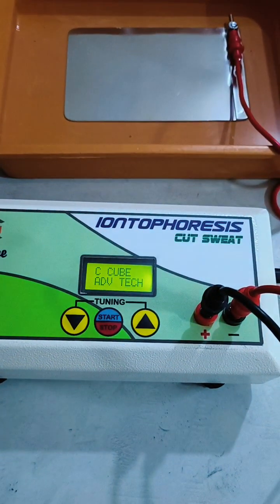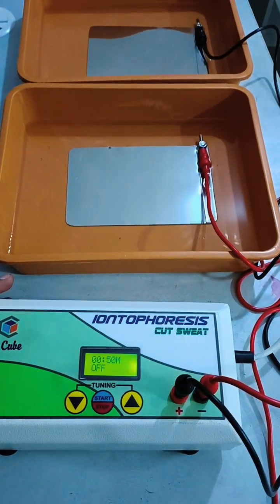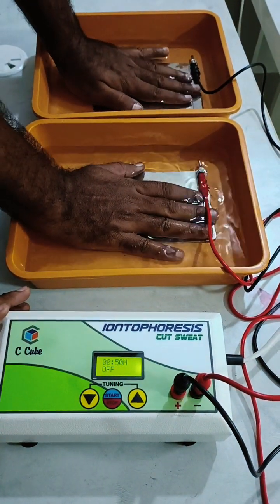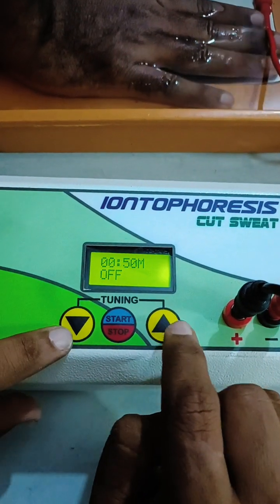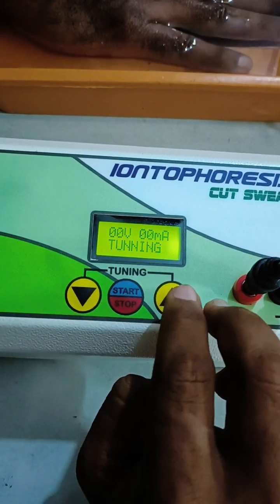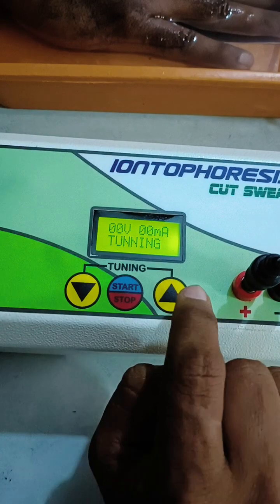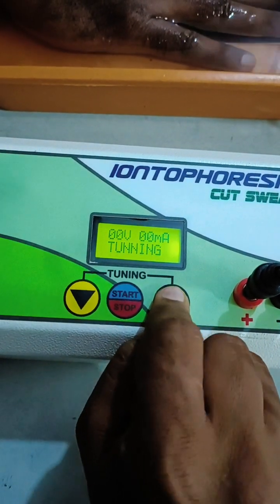For treatment, place your hand on the tray. For first-time users, a tuning process is required. Press the up and down buttons together to enter tuning mode. This is required to ensure that proper voltage and current are delivered to the user, as it varies from person to person. Now I will adjust the voltage and current levels.